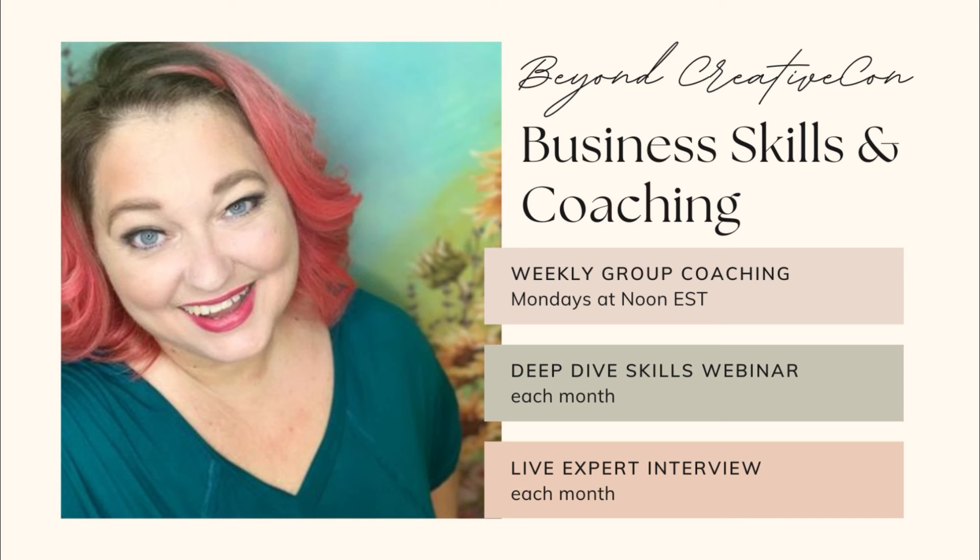I've just started this month a new coaching group — membership is only $20 a month with lots of discounts. Links are in the description below. Let's get back to crafting.